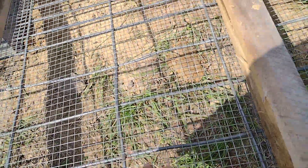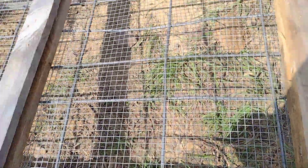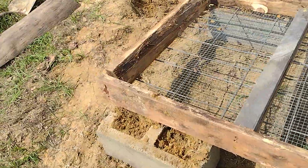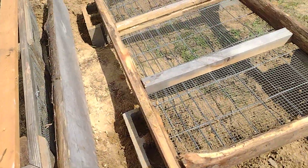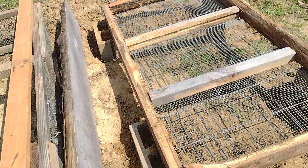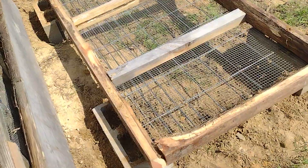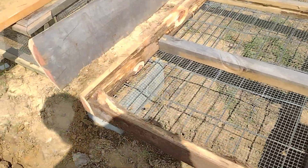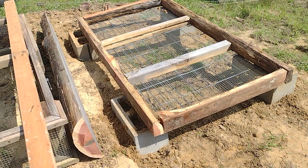The hardware cloth holds the finer matter and the hog panel holds the mass — the weight of it all. Otherwise the hardware cloth would just sag and not hold. We want a very rigid frame in there. This is a long-term build for growing baby trees — in particular we're going to be putting hickory nuts in here that we've been preparing. So I'm going to get on to the next phase: installing the siding.